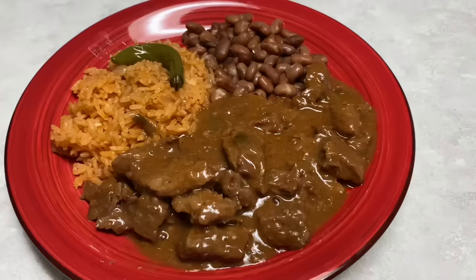Hello everyone and welcome back to my kitchen. Today I'm going to be sharing with you a recipe that I learned when I was growing up watching my mother cook this. Today we're going to make carne guisada. This is one of my personal favorites. I love carne guisada whether it's in tacos or served as a dinner with rice and beans. Either way I'm sure you will enjoy it. Stick around and I'll show you how I make this.